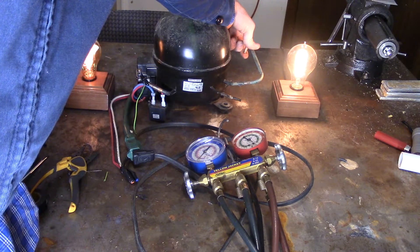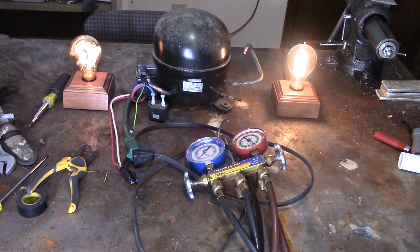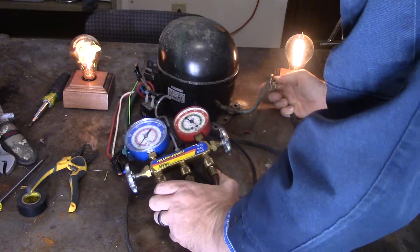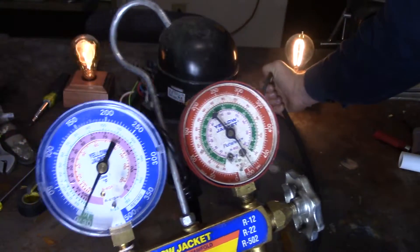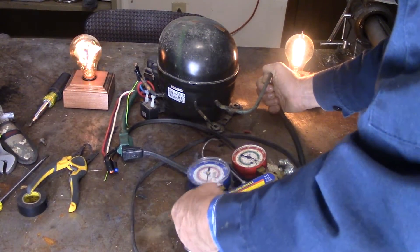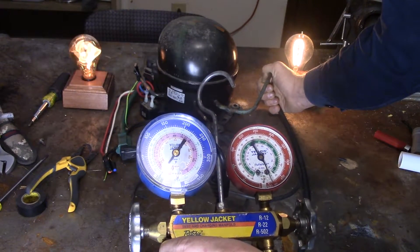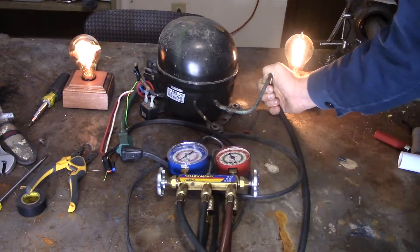That vacuum pump will sit here and remove pressure for a pretty good amount of time. Let's see how many inches of mercury we can get. It looks to be around 20 inches of mercury — it may go somewhat more but not a whole lot.